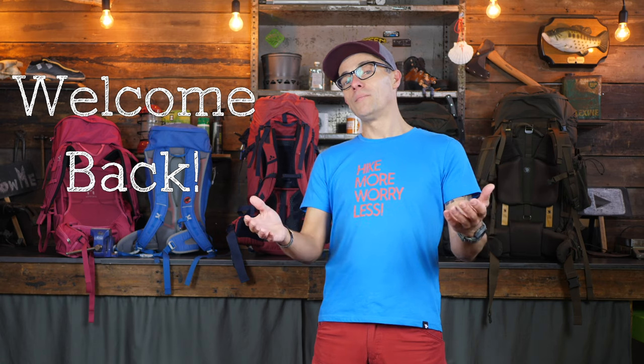Welcome back to the tutorial on how to fit a backpack. If you are a returning visitor to my channel, welcome back, and many thanks for all your likes and comments — that really makes my work worthwhile. If you're new to my channel, you might not know that I am a 100% independent reviewer.